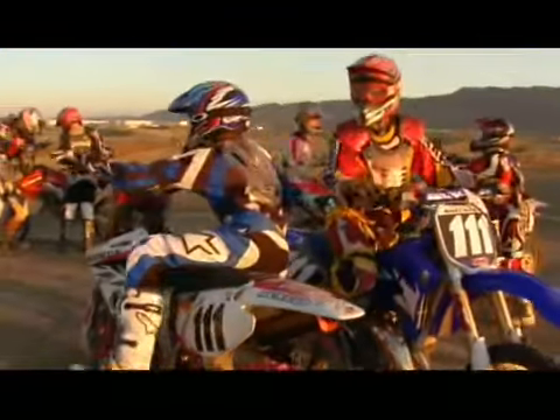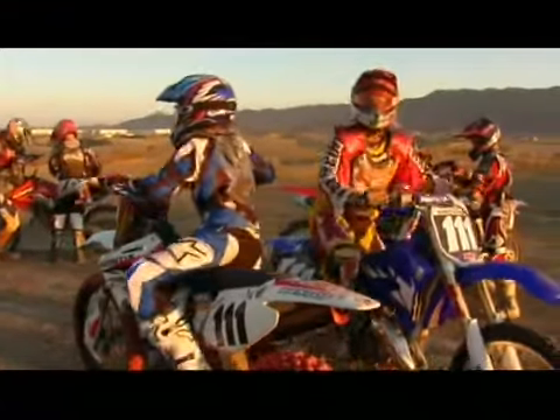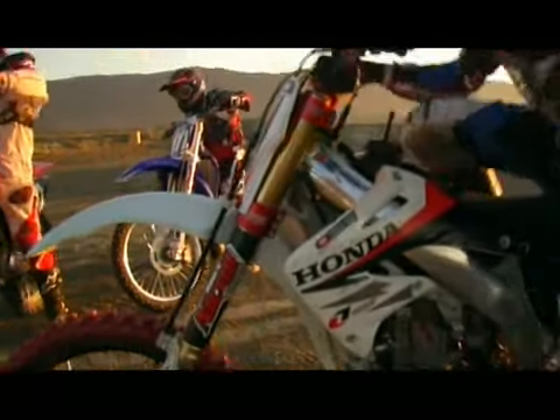Ryan's bike broke, so he took my bike without asking. No — I rode my dad's bike instead. My dad's bike is really fast, it's a full pro setup: all top end, redone, everything is redone.